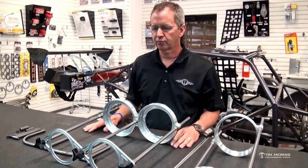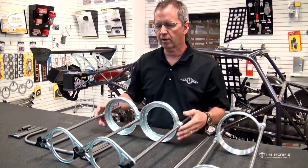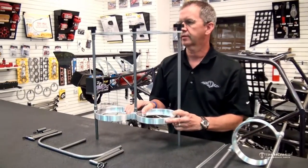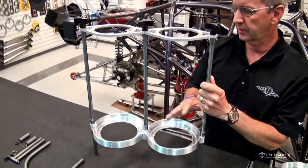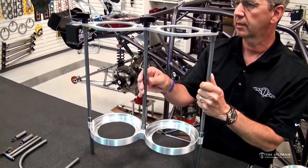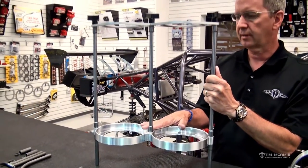I want to take a second of your time this evening to explain about a not-new product for us, but a revision on a product that's been around for quite a while. It's a dual nitrous bottle mount. We've had this forever, but it was in a 4130 version, which means the whole kit was welded together and had 4130 straps and tubing. For a couple of different reasons, we decided to redesign this product.